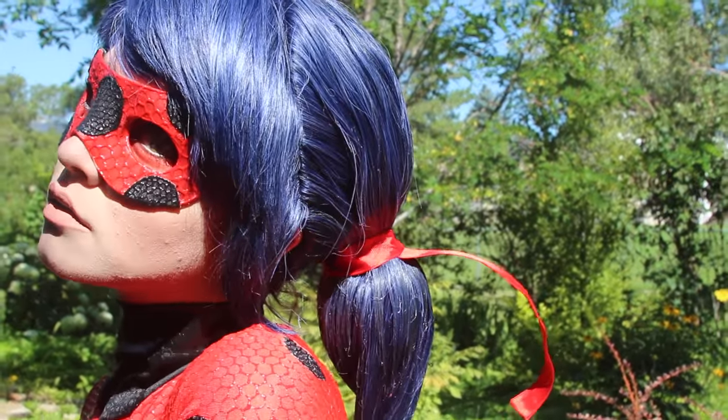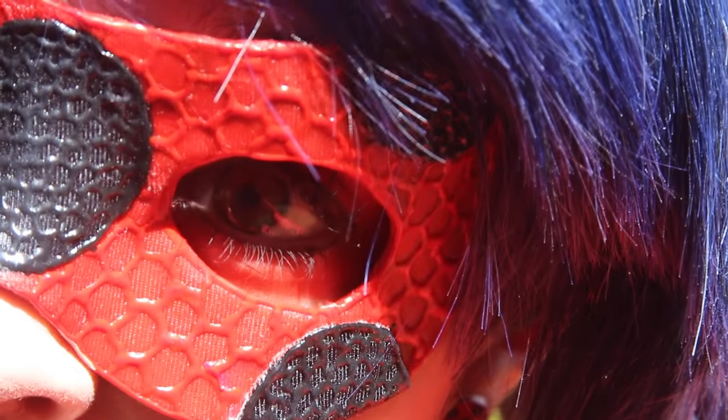Hi everyone! Welcome back to the Cosplay Madness that is my channel. Today, I'm going to teach you how to make a Miraculous Ladybug mask.